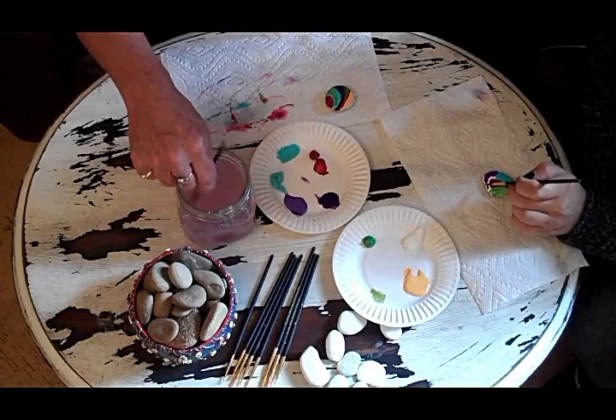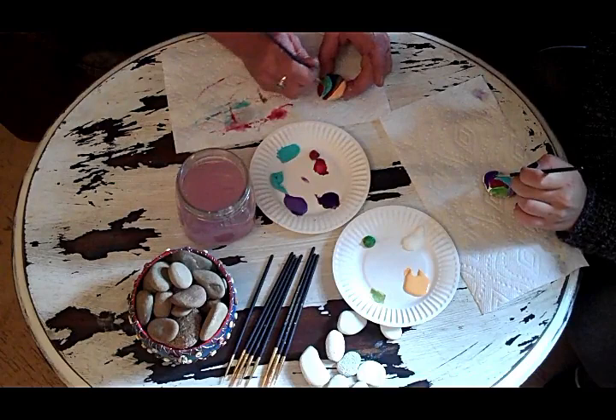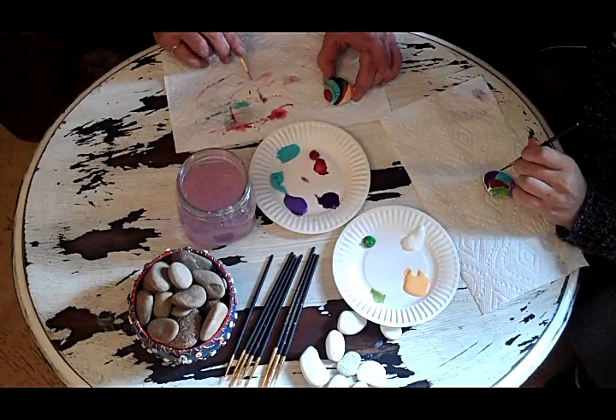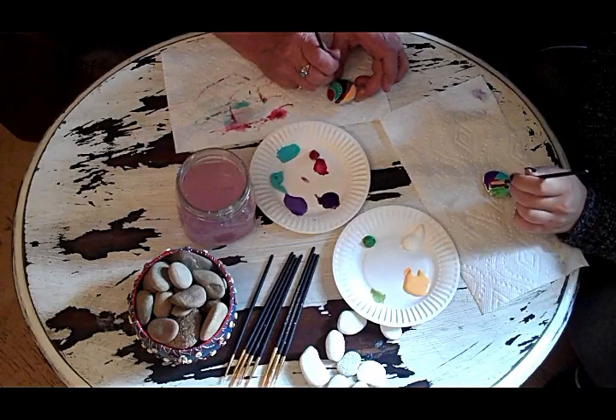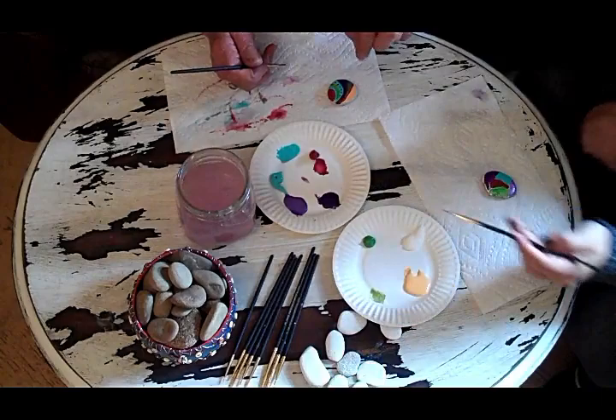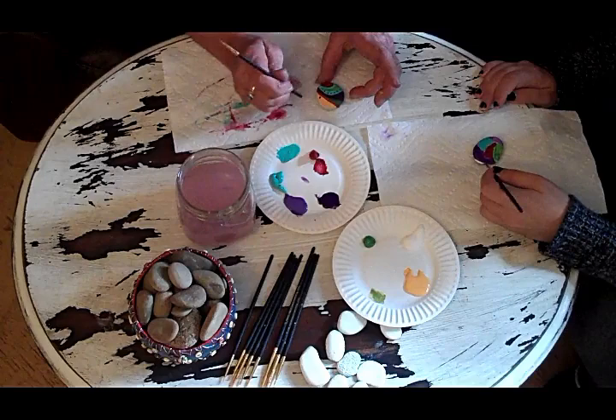What I didn't bring out today was the toothpicks, because sometimes with doing dots I just do it with the tip of the paintbrush, but it's hard to get a really round dot. The key is not to get too much paint on your paintbrush. Another way to get nice dots is to take a toothpick and just break it in half, then tamp down the broken end so it's not rough. If you dip it in your paint, you can get dots. You could do that with the tip of your paintbrush too — see? Oh, that's a nice dot!